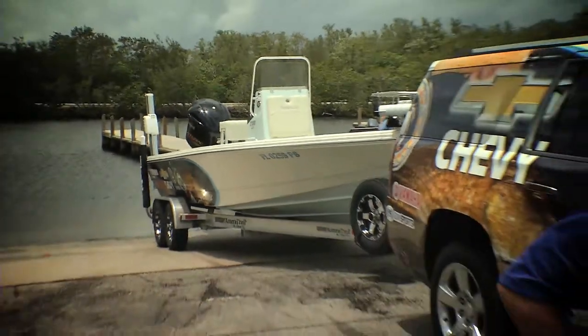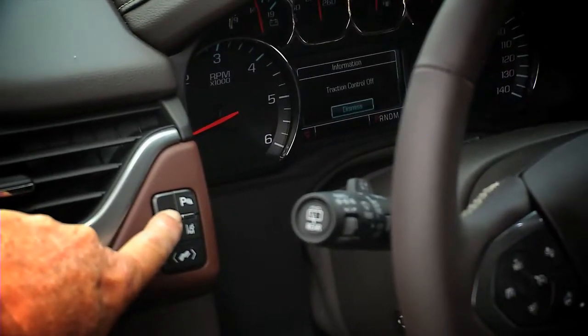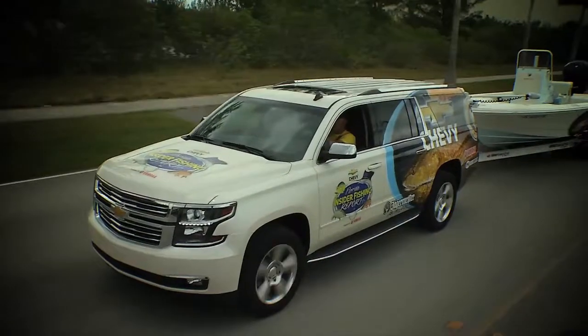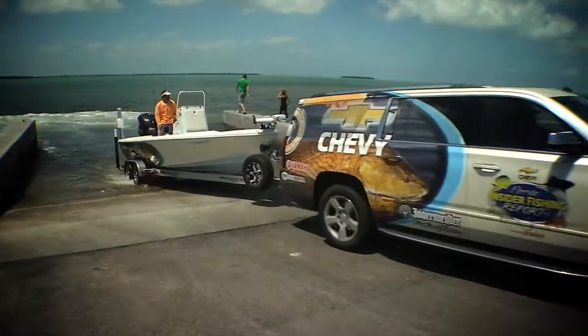We're here at the boat ramp and Edward Bailey from Chevy is here to tell me why this 2015 Suburban and towing makes a lot of sense. The 2015 Suburban has a lot of great features. First off, you're going to have your Stabilitrack. Inside the vehicle, you're going to be able to use the capabilities of the truck going down the road. If you have a slippery ramp, you can adjust for things like that — very important. You don't want to lose your boat or anything like that.